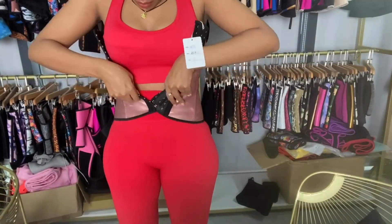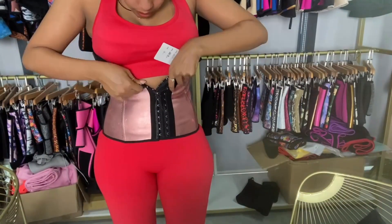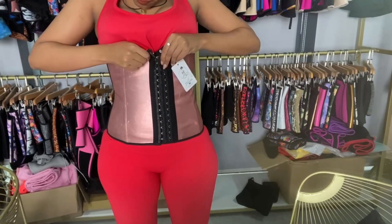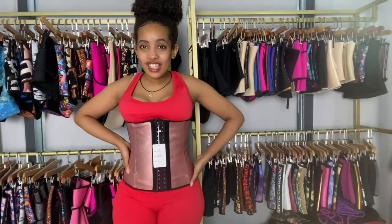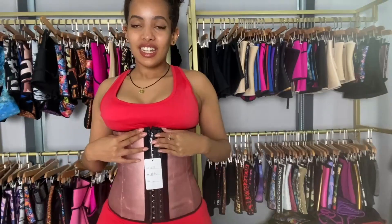So let me wear it. This is the waist trainer as you can see — it's so shiny, it's so pretty. I'm in love with this waist trainer, really. Wow, so this is the waist trainer.